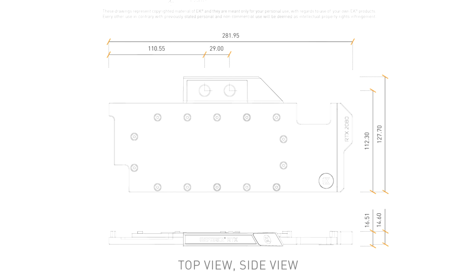The EK DRGB six-way splitter cable allows users to connect up to six addressable DRGB products to one addressable DRGB source, in order to build an aesthetically beautiful lighting system.